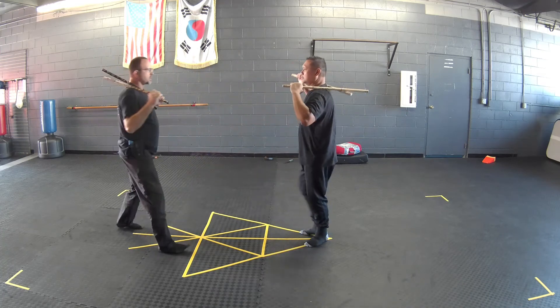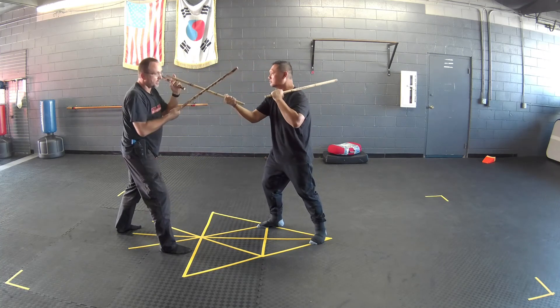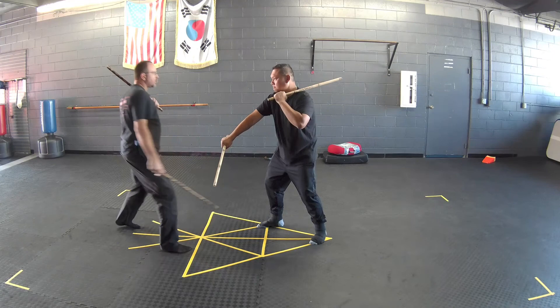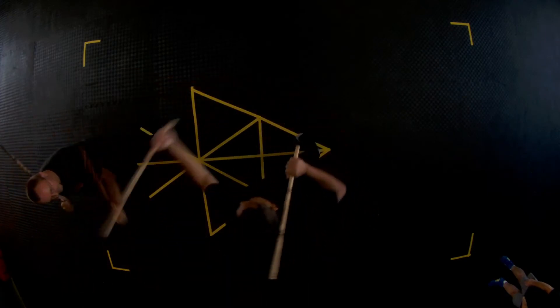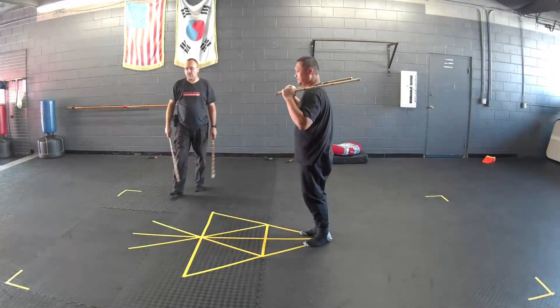The target is I'm going for his temple, he's going for my temple, we meet in the middle. Then the target is knee — he's going for my knee and I'm going for his knee and we meet in the middle. So we're going to go temple, knee, temple, knee, temple, knee. Partner up and work on that.